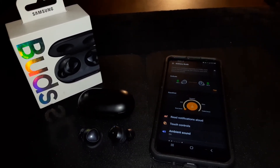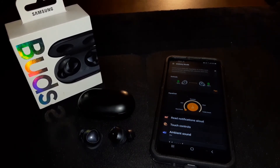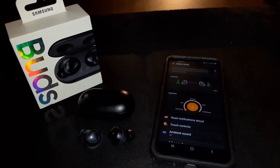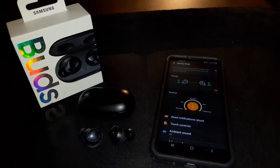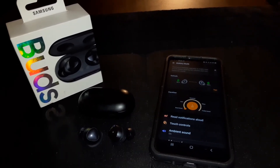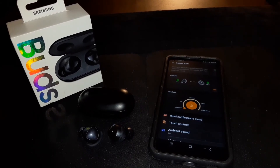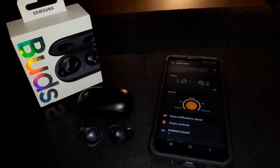I'll be looking at more earbuds soon — possibly the Skullcandy Jib truly wireless and some JVC Gummy truly wireless earbuds. Stay tuned for those videos or let me know in the comments. Samsung Galaxy Buds: A-plus. You can get them on Amazon or Walmart — I'll leave the links in the description. Let me know in the comments what you think about this video and these earbuds.